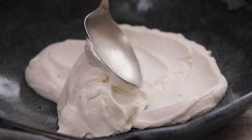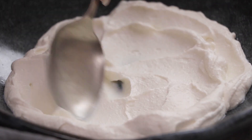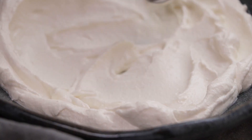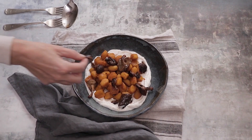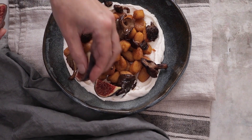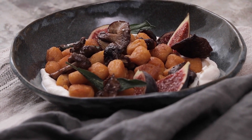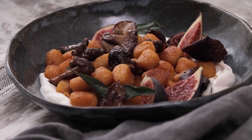In my example I have a whipped ricotta at the base of the bowl, and we're getting nice textures with a spoon so it's not just laying flat — so we have some interest in there. Now we want to carefully spoon in the gnocchi, then we're going to start building in our mushrooms, fig slices, and fried sage leaves. I've also used a couple of textiles to give some extra depth, colour, and layers to the photograph.